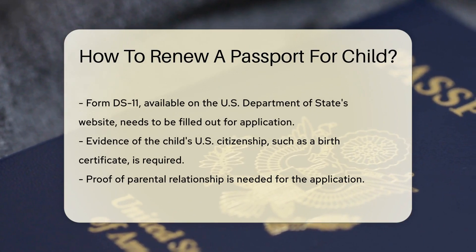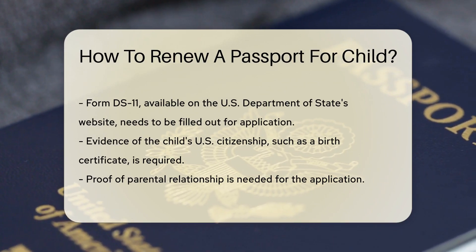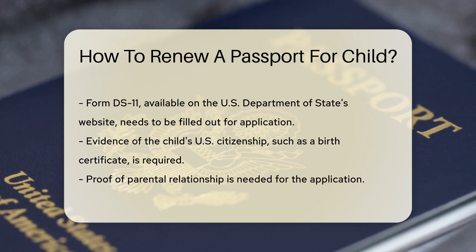A child's passport cannot be renewed by mail, like an adult's. This means you'll have to apply in person. You'll need to fill out Form DS-11, which can be found on the U.S. Department of State's website.